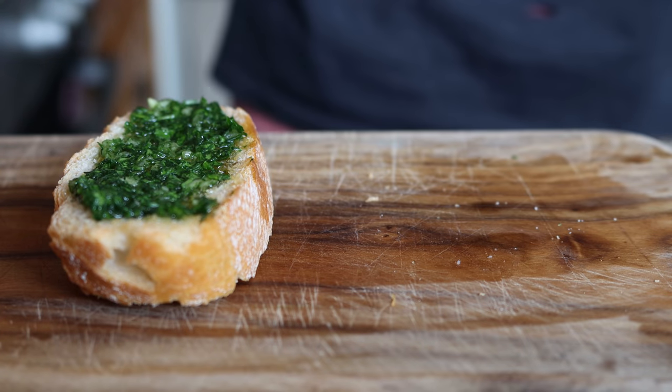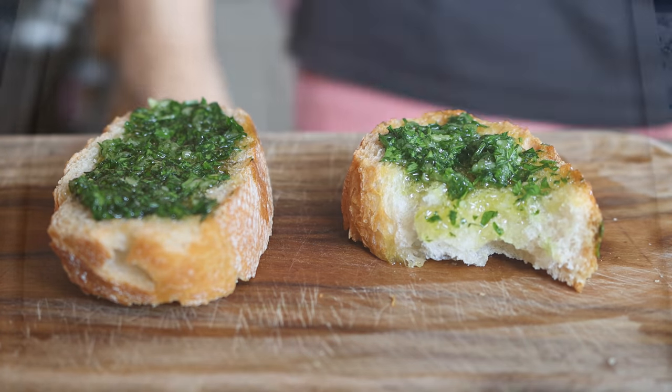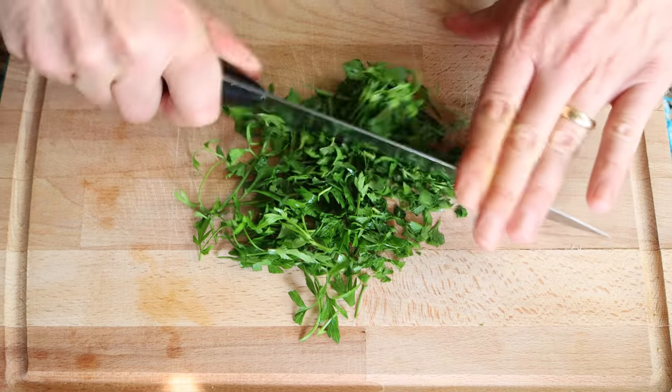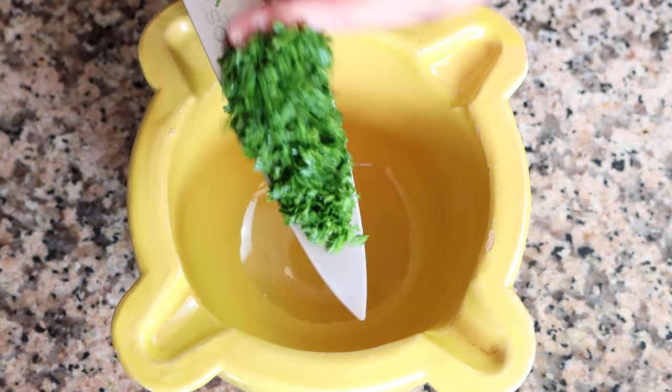Let's move on to the second sauce — we're making un picadillo de ajo y perejil, which is basically a parsley garlic sauce. I'm going to grab a generous handful of fresh parsley and finely chop it.